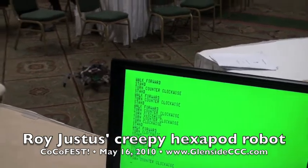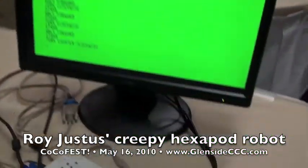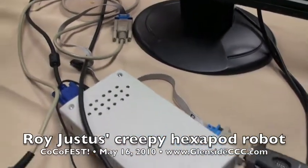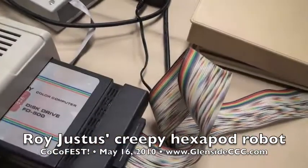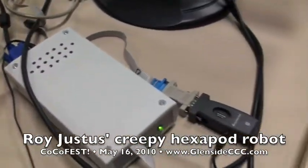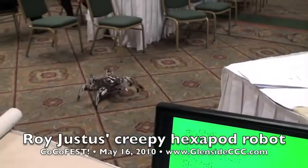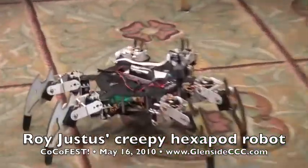Now it's wireless, so how are you talking to it? Bluetooth — serial Bluetooth right here, that's the transmitter. So this is the serial port on the Color Computer? The Bitbanger port, right. It's hooked up to a Bluetooth transmitter, and then over on your little hexapod, there's a Bluetooth receiver.